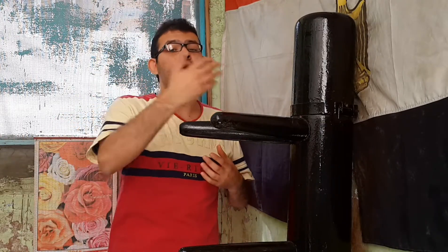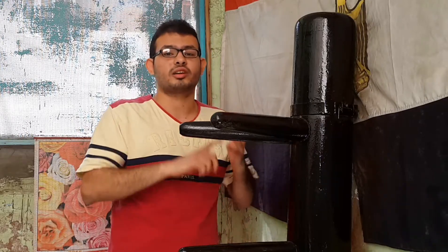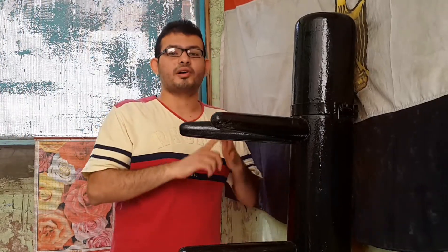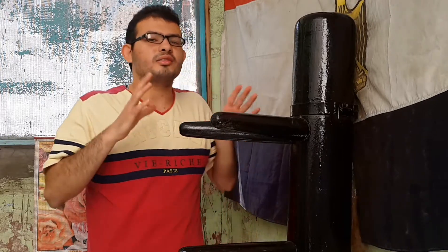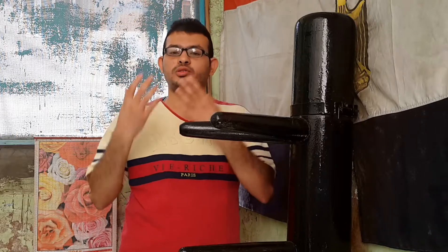أكيد هتنوع ما بين الحركات زي ما هو هينوع لك. زي ما هو مثلا يديك لكمات متتالية، لكمات مستقيمة، لكمات دائرية، أبر هوك وهكذا. فاصل لك في الحركات فانت كمان لازم تنوع بين التكنيكات.